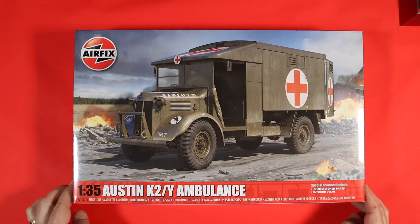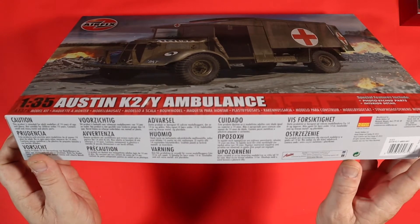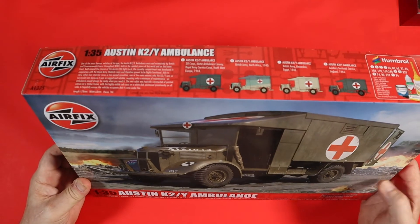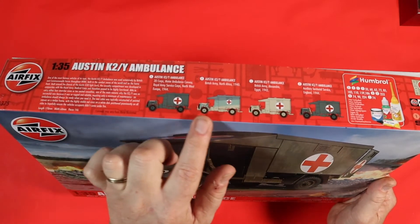Typical Airfix boxing — you've got your cautionary labels on the side in different languages. And then on the reverse side, we have a little bit of history about the ambulance itself and our marking options.